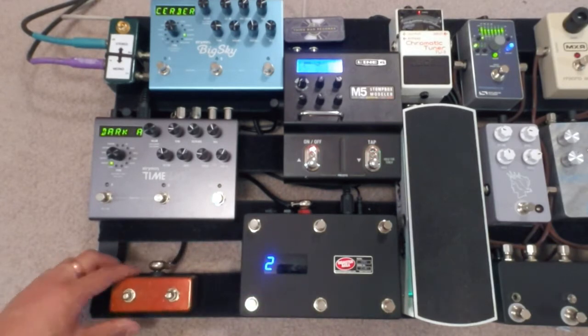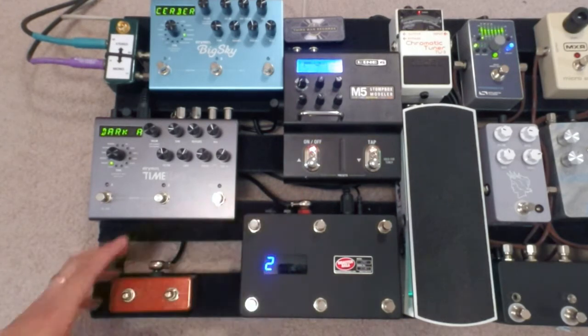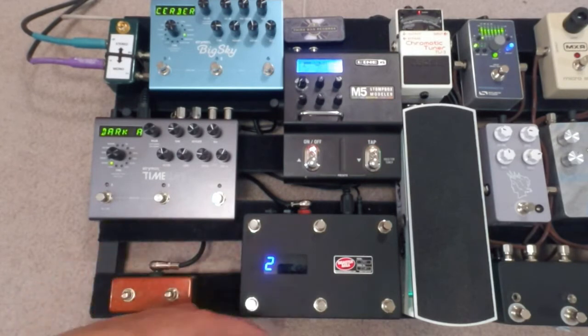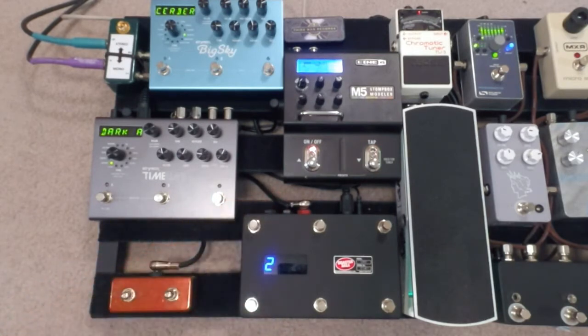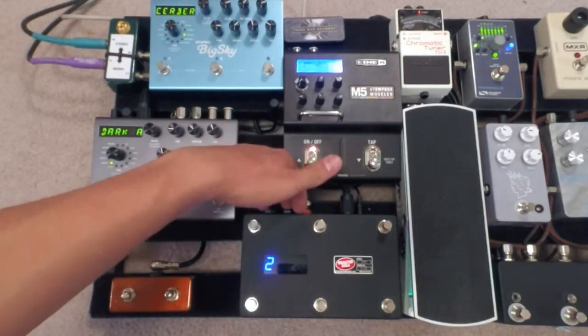What this is, is it just gives you some more functionality over your DMC-6D. It gives you more flexibility as well because it can be placed anywhere on the board. It doesn't have to be contained on the one big unit and make it larger. These three TRS jacks allow for more expansion.